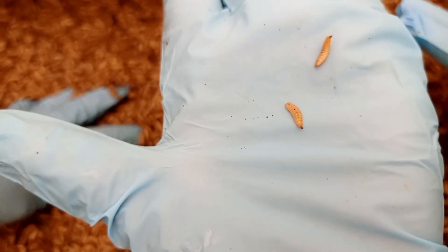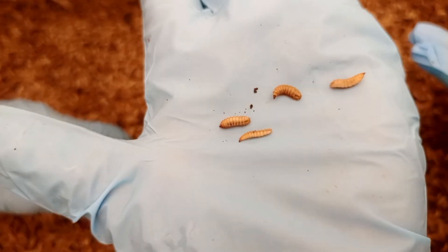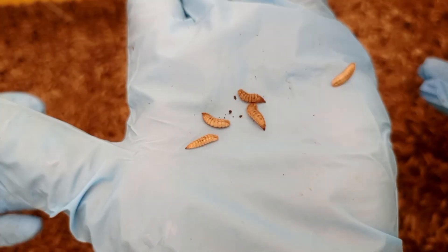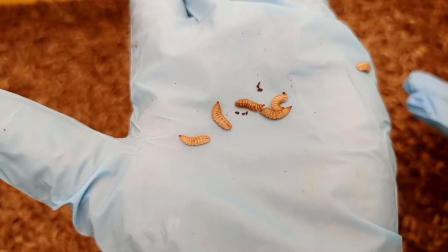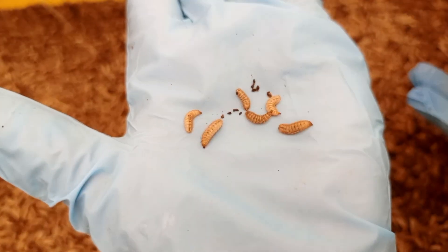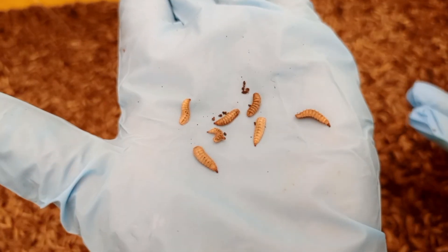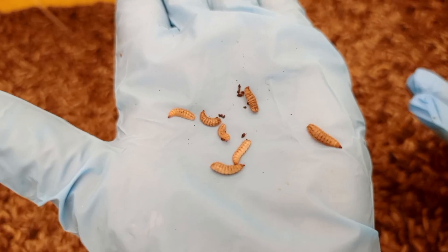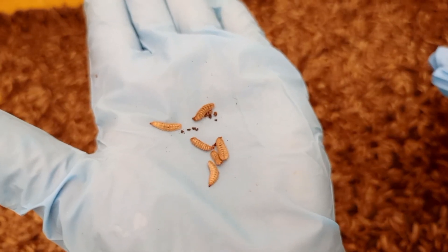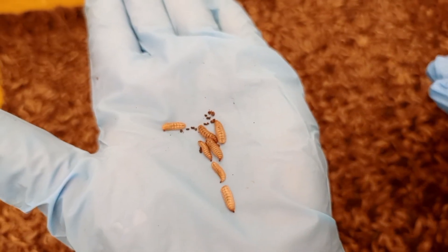At the third instar, the larvae are about 0.5 centimeters long in body size and it takes around seven days to molt into the fourth instar. They are still too young to be harvested as a product and have accumulated about 30 percent crude protein. When you look closely, you can see their bodies are covered with hair, and the color is changing from white to a little brownish.